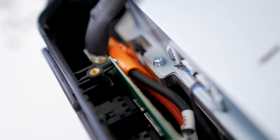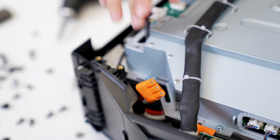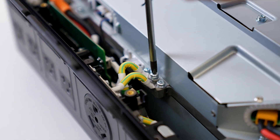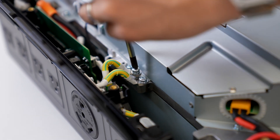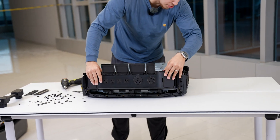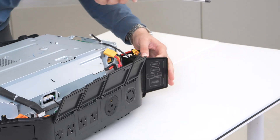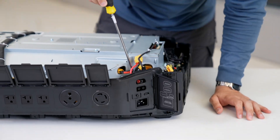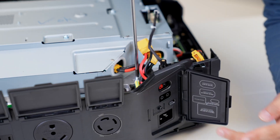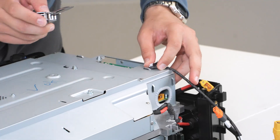We have more cables to pull out before moving further with our disassembly. This big one connects the inverter with the front outlets. Now we've got to get rid of the grounding connections here and disconnect the front output panel. We still have some ground cables holding us — those are for the charging module. We have all kinds of charging inputs right here including Anderson output, solar input, and AC input, so we've got to get rid of that. Done! Finally!